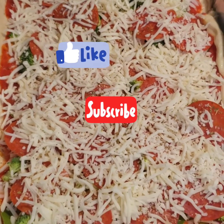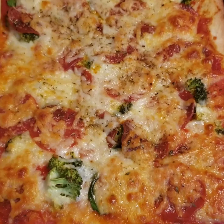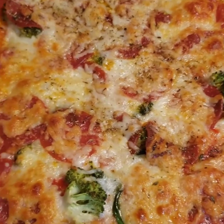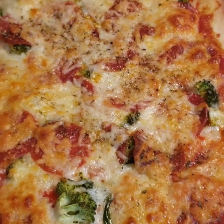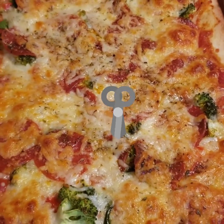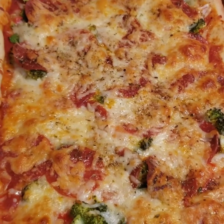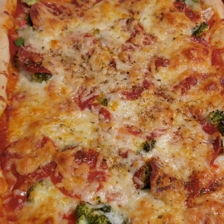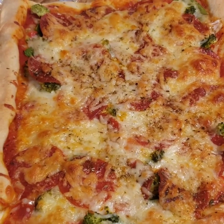The pizza is done — what do you think? I'm going to cut it and take a bite and see how it tastes. That was just a little something until our dinner gets done. I'm gonna be making some cabbage, Cornish hen, and some corn and cornbread.